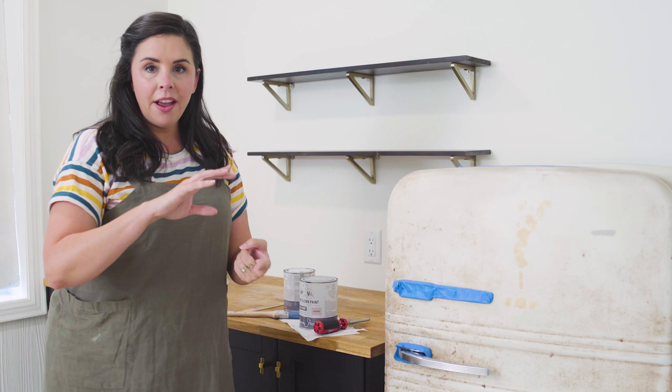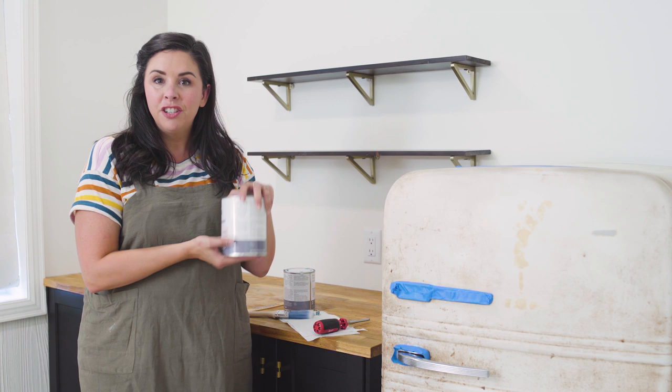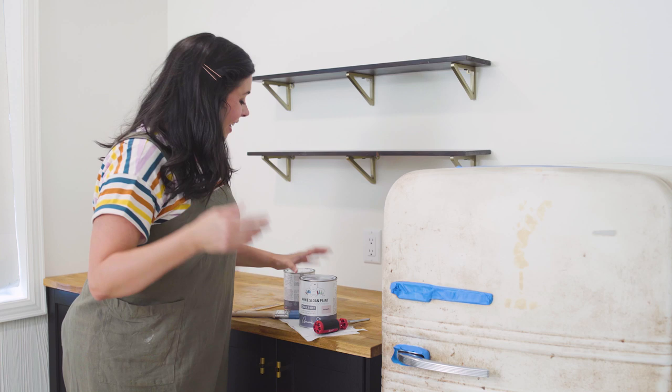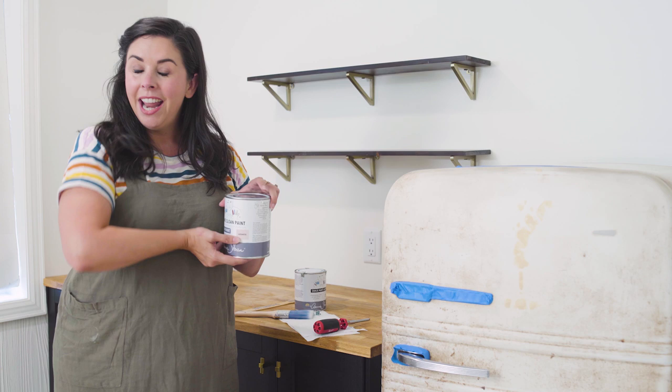Our surfaces are all prepped — everything's taped off, sanded, and degreased — and now we're ready to paint. I did a lot of research about the best kind of paint to use. A lot of people use enamel paint, which looks great, but it can be tricky to get an even coat and might be best left to professionals. So I ended up on chalk paint. It goes on without primer, you don't even really need to sand, and now they make a gloss lacquer to go on top so you can get a smooth, wipeable, shiny surface. We're gonna paint it a really pretty pink color called Antoinette.